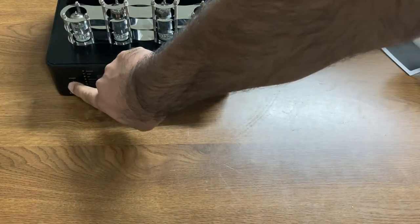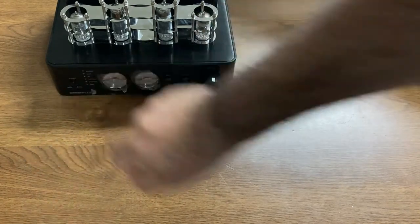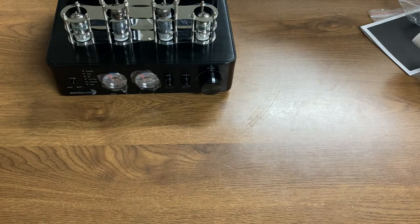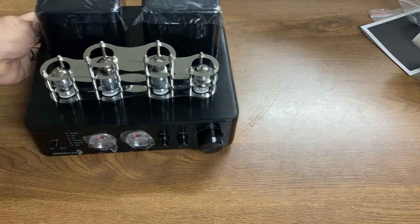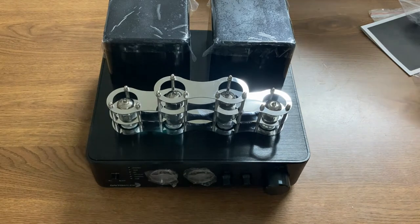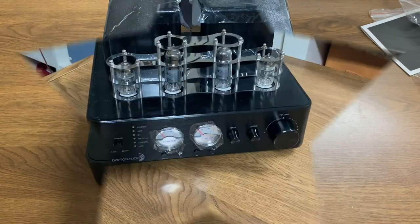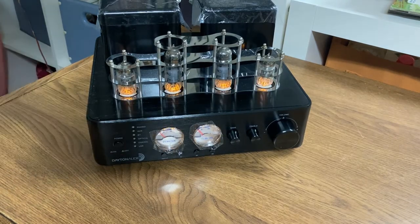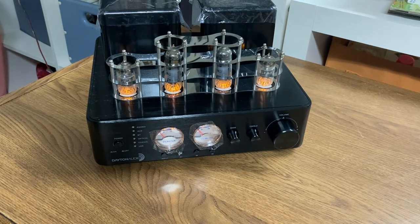Sometimes if the power switch is already engaged, that tells you either nobody was paying attention at the factory or they were testing this one right before they sent it. Let's switch it on for the very first time. Ooh, nice effect. Is it going to click? There — that's telling us it's ready. And I just realized I don't know how to change the inputs on this. I don't think there was a remote in the box.